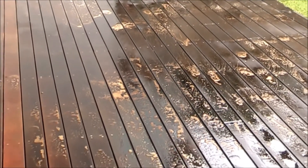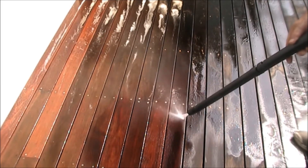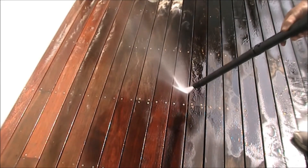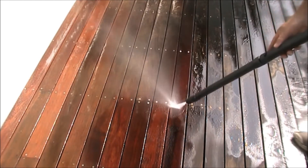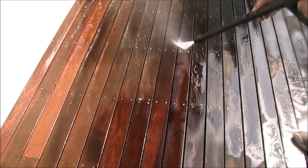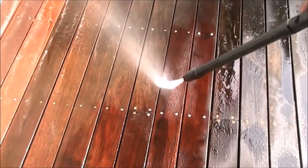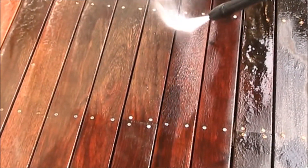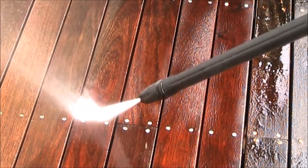Already you can see that the dirt and mould residue has begun to lift. For severely weathered timbers, consider using a water pressure cleaner. Organ Oil's Wash Away is a salt-based product, not an acid or a bleach. As a result, the texture of the timber's fibres will not be damaged.